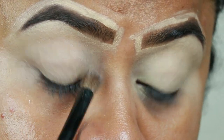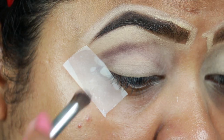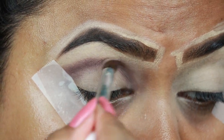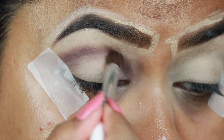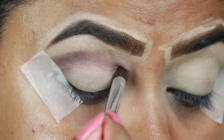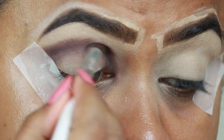For my eyes, first I'm taking this dark brown color from my Wet and Wild Color Icon Vi Purple Palette and with this ELF brush I'm just applying it slightly above my crease because I have hooded eyes. If you do not have hooded eyes, apply the color directly onto your crease. This shade has a hint of purple in it.